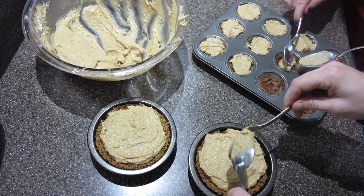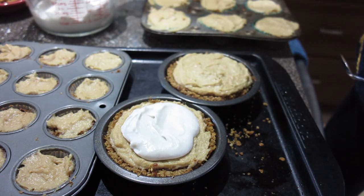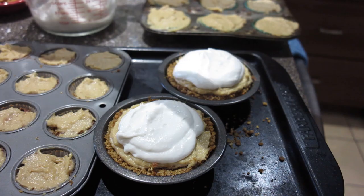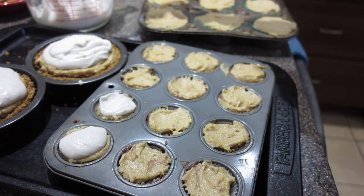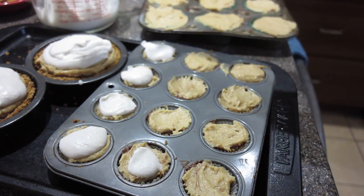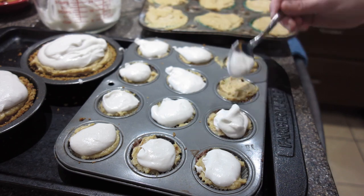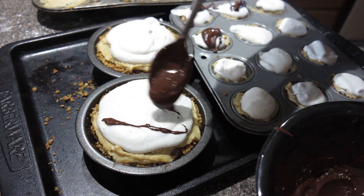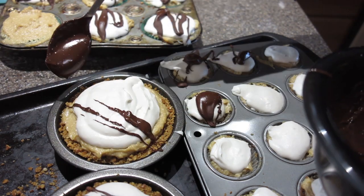Try to get a nice flat top on the peanut butter filling, and then we're going to add our coconut Cool Whip right on the tippy top. You can just buy Cool Whip if you want — I tried to make this as cheap as possible, that's why I made my own. Top those little pies with the Cool Whip, and then we're going to finish them off with drizzles of chocolate and peanut butter and everything good in this life.